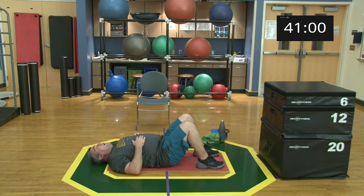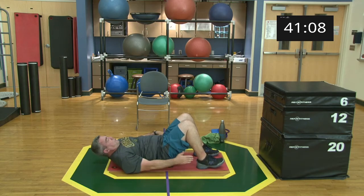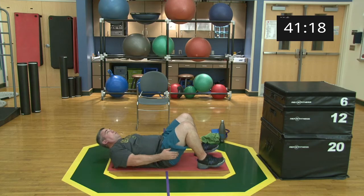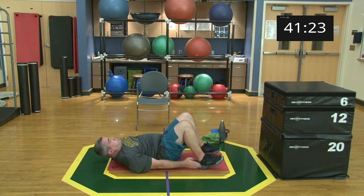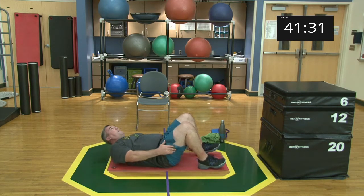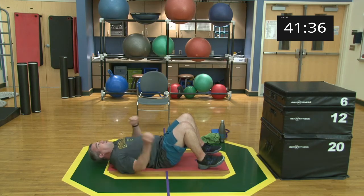Feet flat on the ground, going into heel touches. Ready and begin! Almost there. 15 seconds. Five, four, three, two, one, and relax. Nice work.